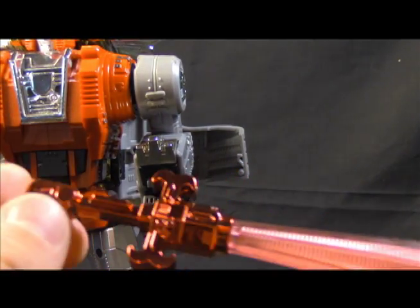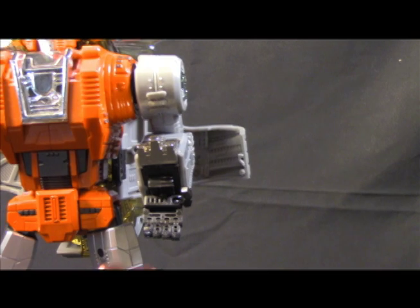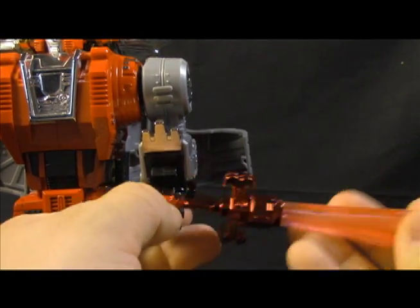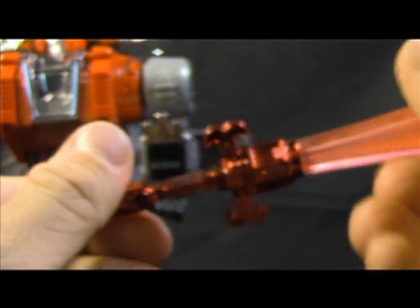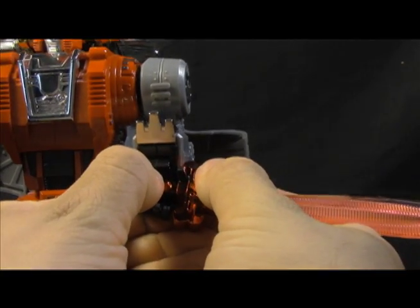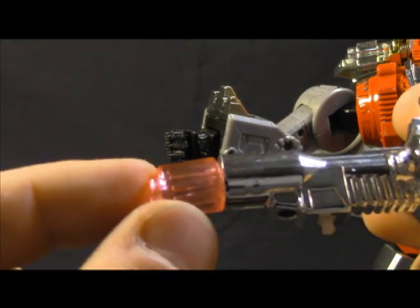It comes with this sword. Supposedly it lights up — I don't put batteries in my toys, so I'll take their word for it. My big complaint is that I'm already getting a little bit of chrome paint chipping on it. All in all it's a great sculpt with nice detailing and line work, but because of the hilt, mine doesn't fit great into this hand. I'll try it on the other hand when we get there.